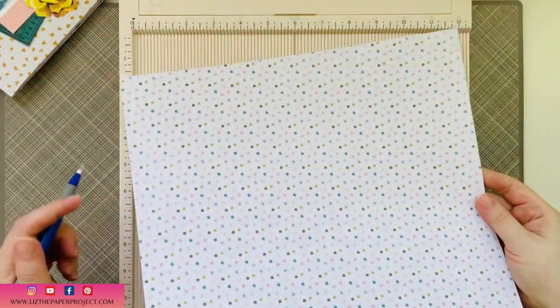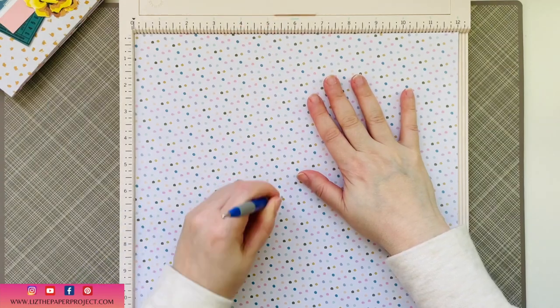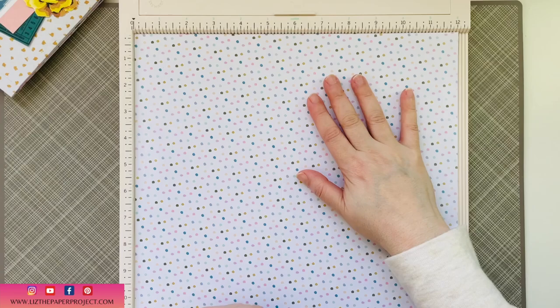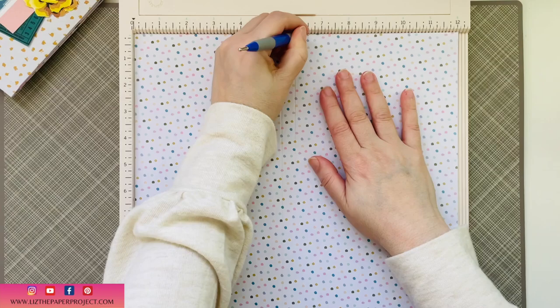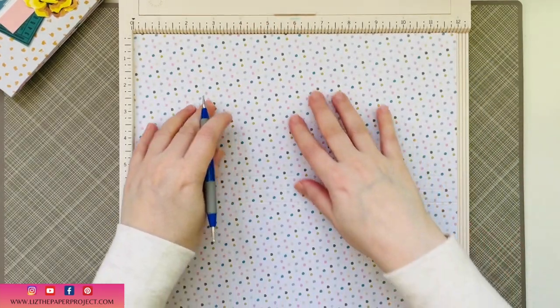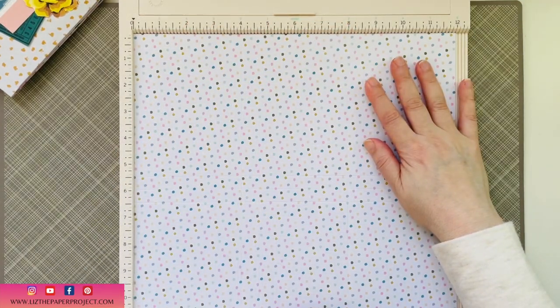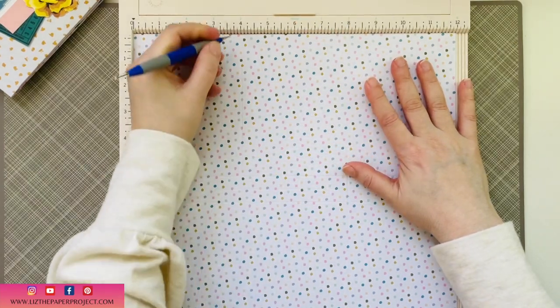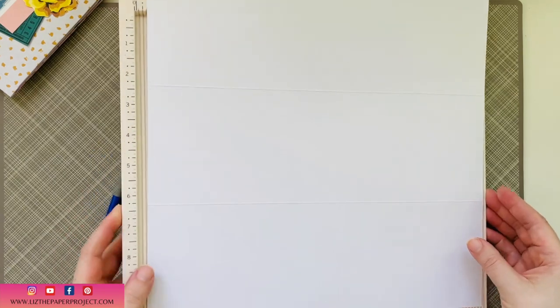You'll need a 12 by 12 sheet of paper. I always use things that don't necessarily have a top to bottom, as I find it easier when showing tutorials. You'll be scoring at five and a half, six, and six and a half — those are your first three score lines. Then turn it once and score at four and eight. That's all the scoring you need if you want to do the album slash journal without the center pockets. I'll let you know what else you need if you want to add the center pockets.